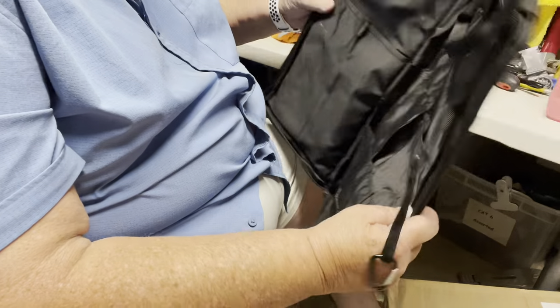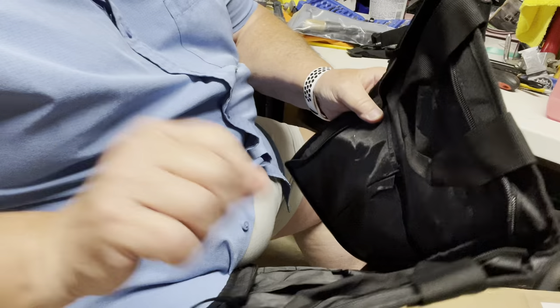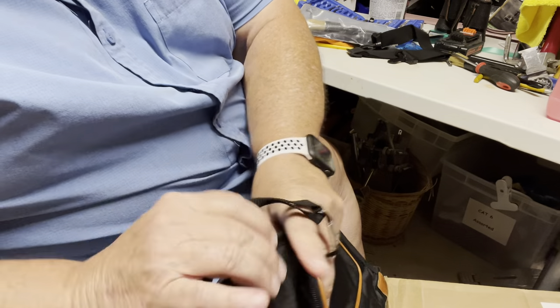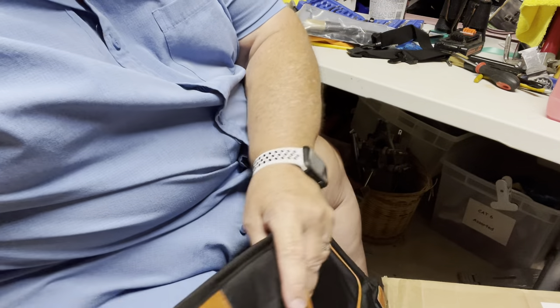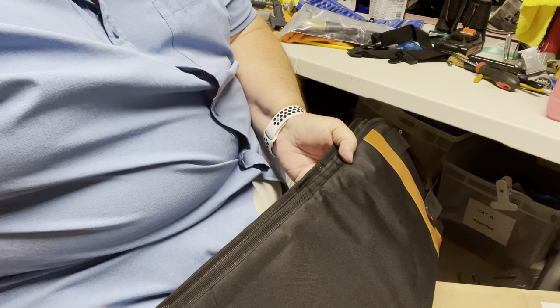When you close it all up, it makes for a nice package. It's got handles on it. The only thing is I can't pronounce the name — I think it's like 'Ghost Vent' — but I will put a link in the description.